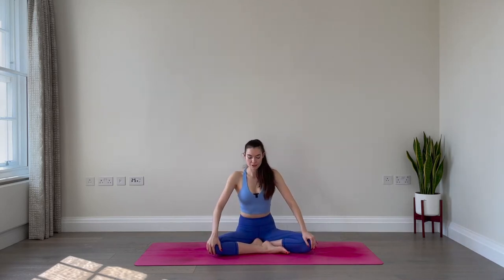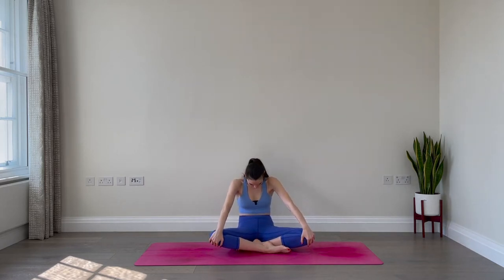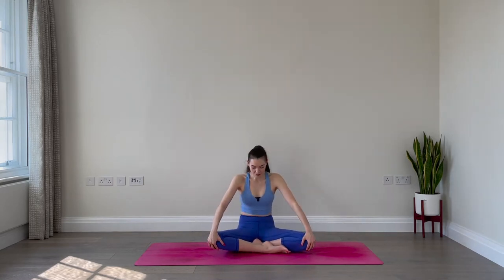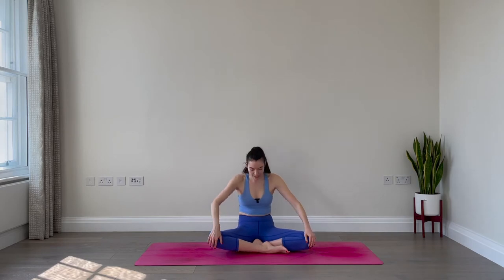Now we'll find cat-cow here. Inhale, lift up through the chest, broaden across your collarbones. Exhale, round your spine, tuck the chin, lean back. Inhale, open up through the chest, lift the chin. Exhale, round. Inhale, lift up, expand. Exhale, round. Final time: inhale, exhale.